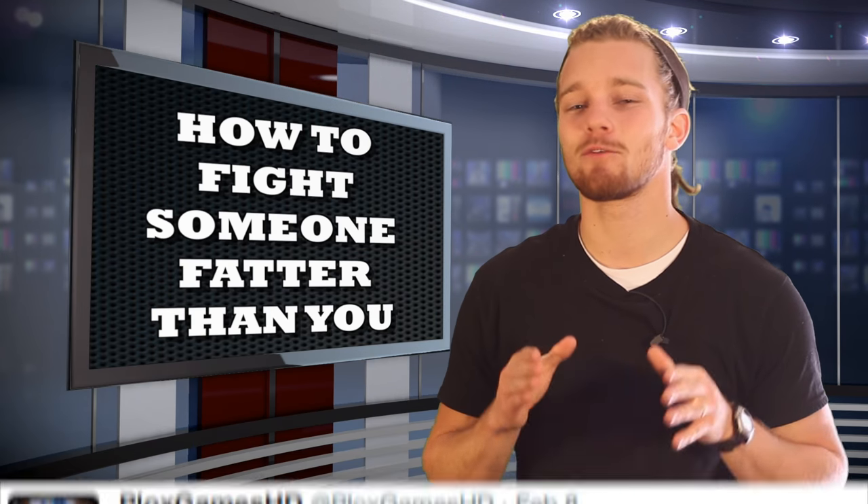What's going on guys? Shane here with another Fight Tips quick tip. In today's episode we're talking about how to fight someone fatter than you.